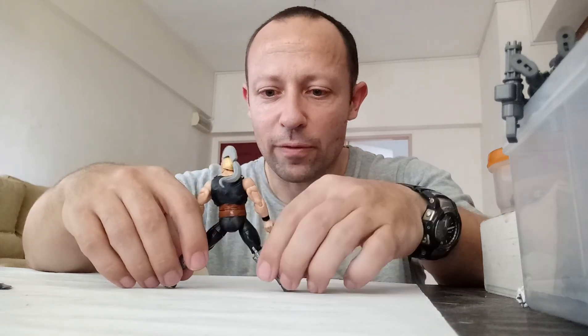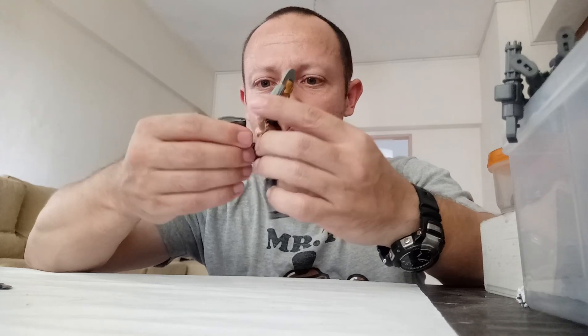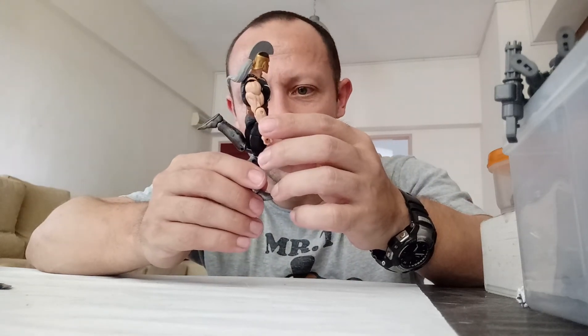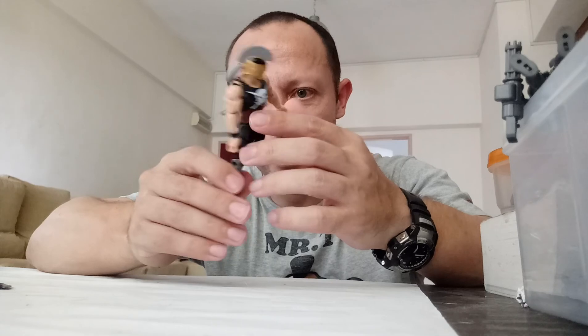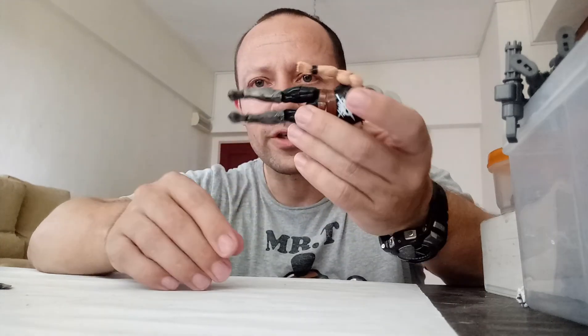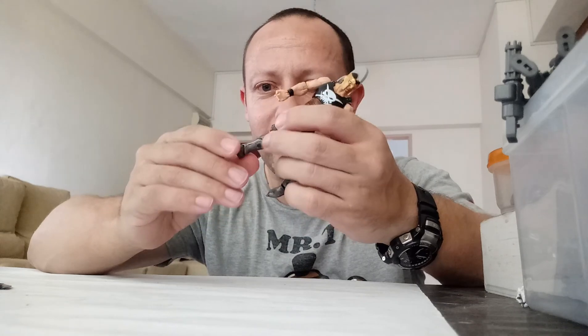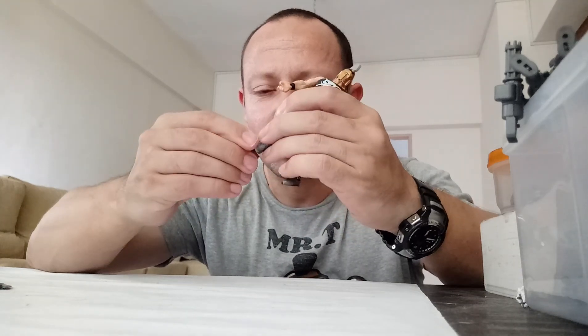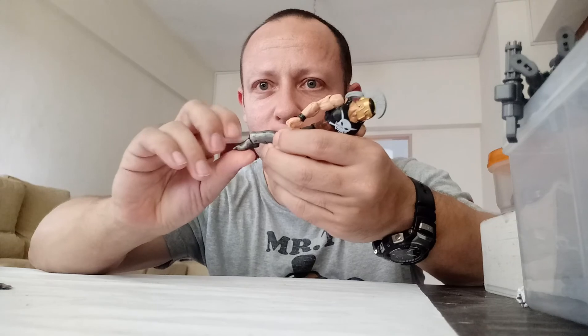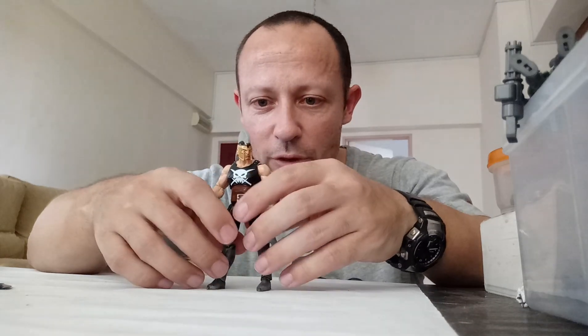Waist turns a little bit forwards and backwards. Legs go up, not too bad. Double knee joint — not hugely tight because of his leg armour, but still tight enough on the actual bend of the knees, which is good. Strange pointy feet shoes — good for kicking people. His ankles go forwards and backwards, not a lot, but they do twist around quite a bit, which is good.